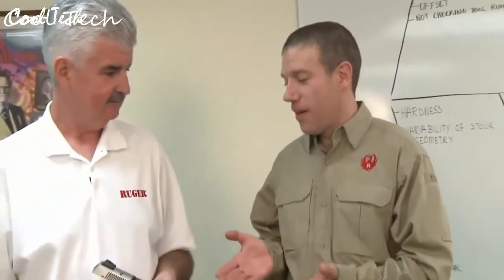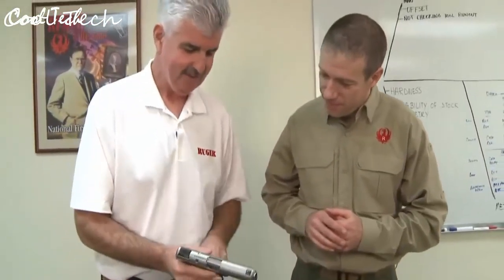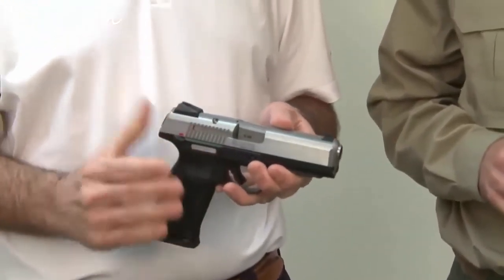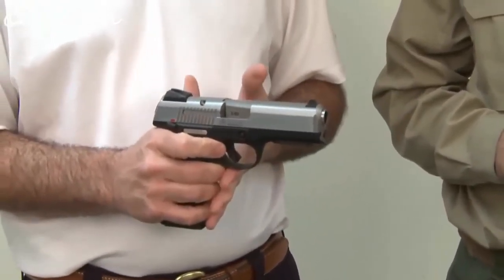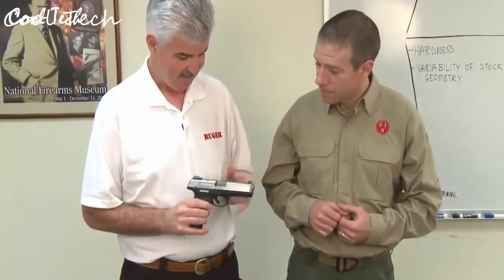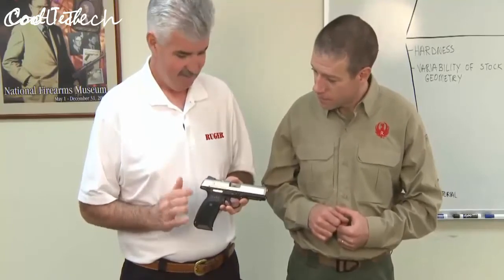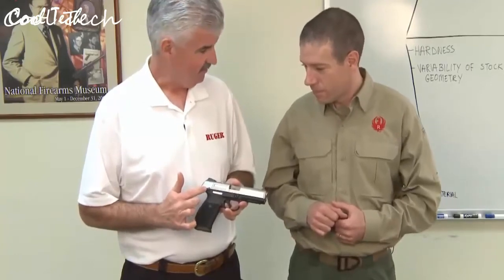We've had the SR9, we've had the SR40, and now in 45 ACP we have the SR45. This is the Ruger SR45 — the latest addition to the SR family of pistols. All the same great features of the SR series, but now chambered in 45. It's an ergonomically superior gun in 45 — very thin and very shootable. It has a through-hardened stainless steel slide, a through-hardened stainless barrel, and a glass-filled nylon polymer frame.